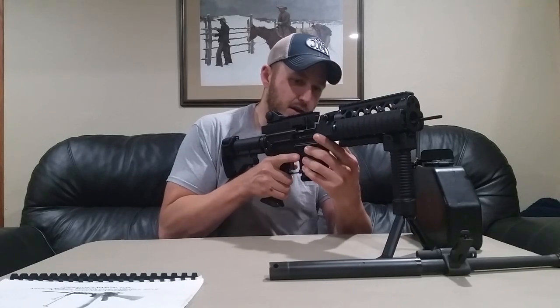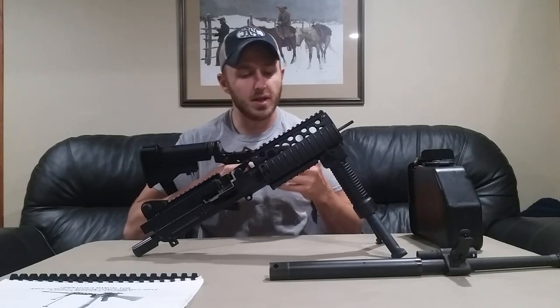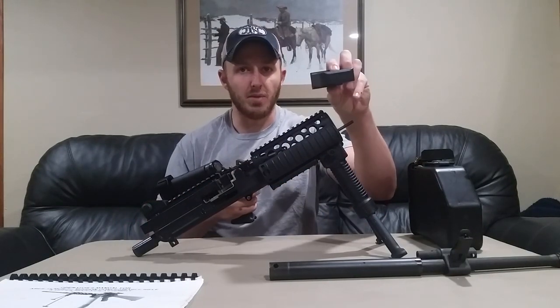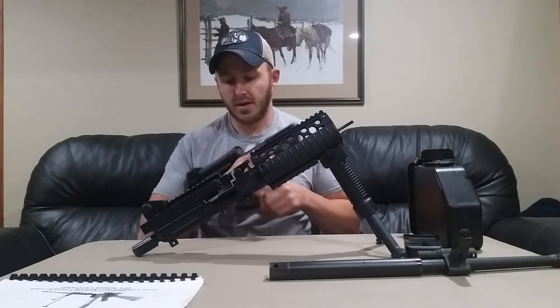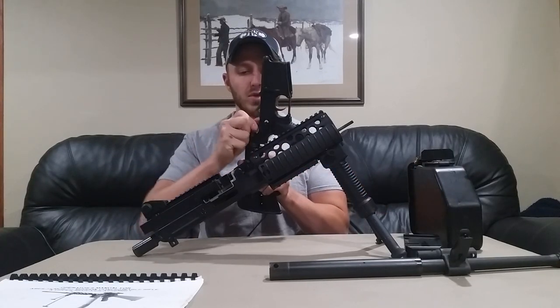Pull the QD pin fore and aft — your takedown pins. You can take your magazine and your belt box adapter out and set that to the side.